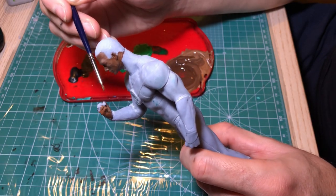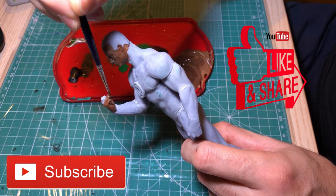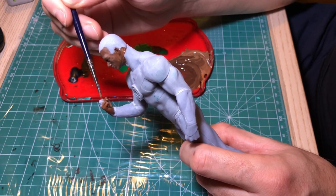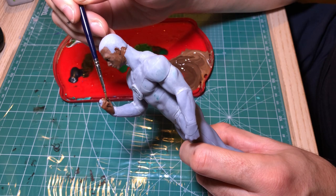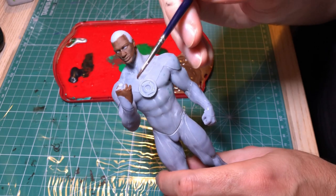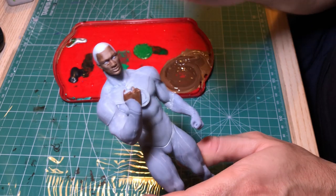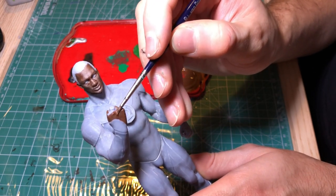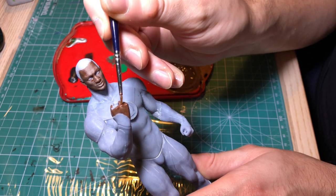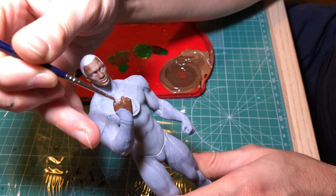If you're watching the video, please subscribe to my channel, like the video, and share it with your friends. I'll also share the link to this 3D figure file in the description below, so you can buy it for yourself and maybe print it on your own 3D printer, or from some companies — and you can even find companies who both print and paint it for you. That's up to you.